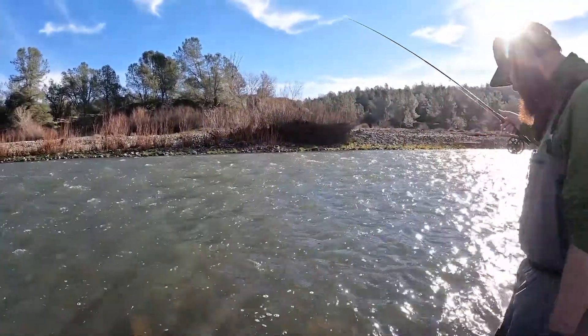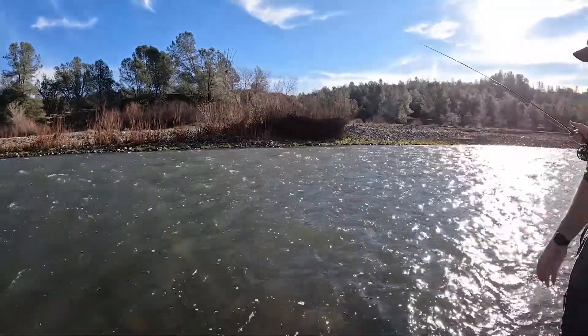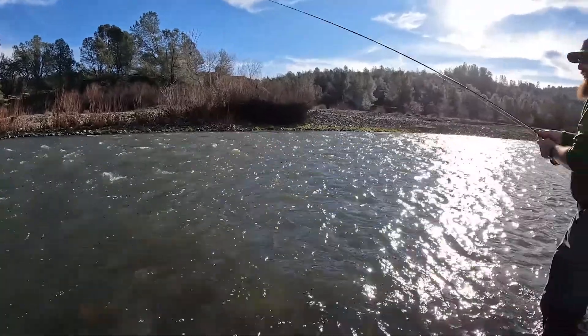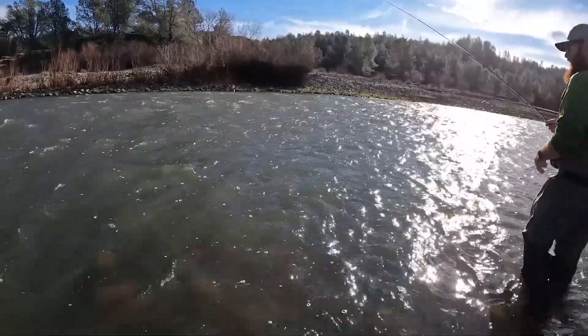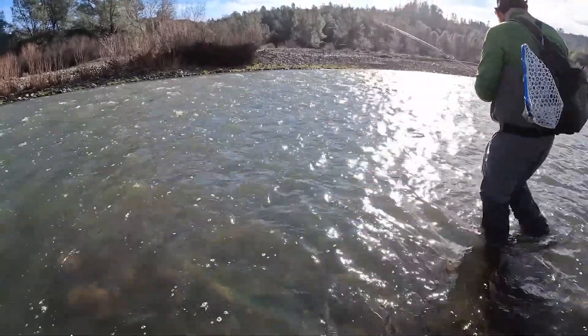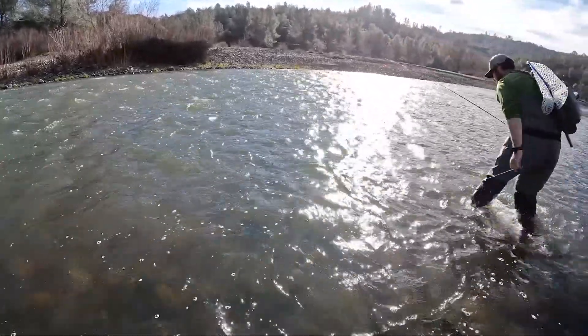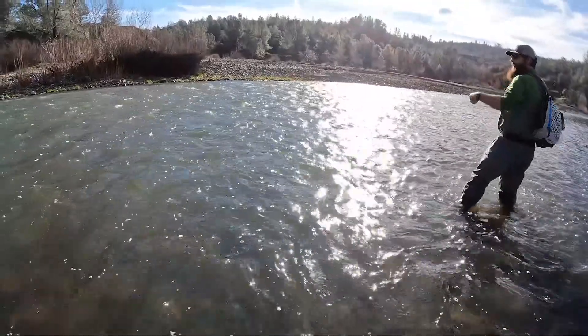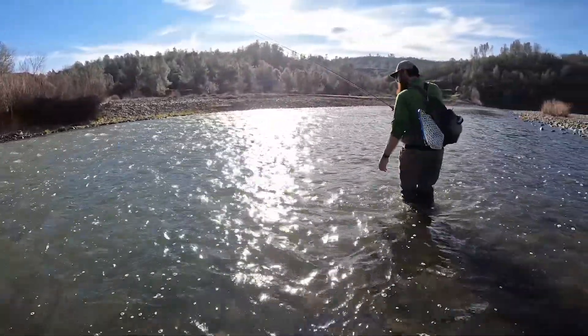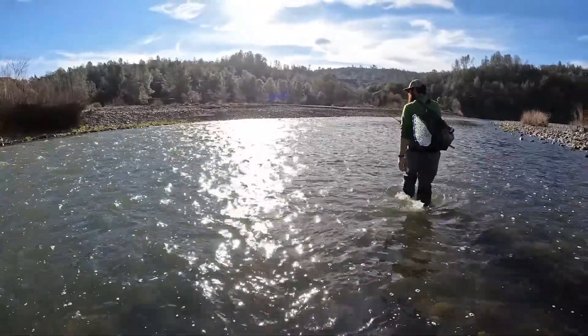Sometimes I do walk downstream and get a long drift through a run like this — it's like walking the dog. I usually do it more with an indicator than a tight line, but you can definitely do it with a tight line too. Just cast upstream, and when the flies get down to about your level, just walk with it.